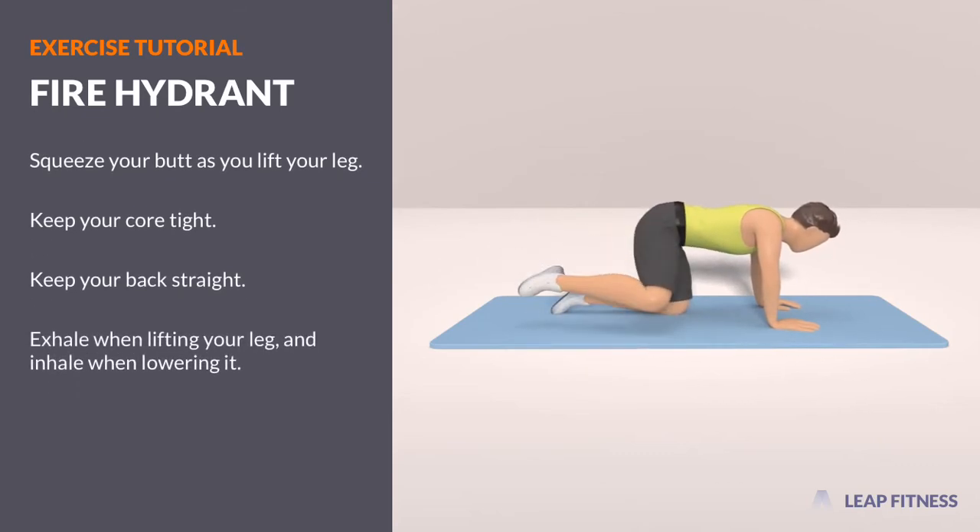Exhale when lifting your leg, and inhale when lowering it.